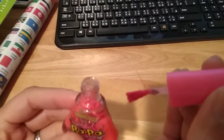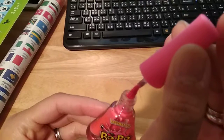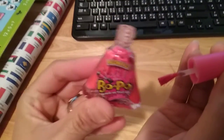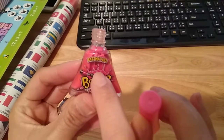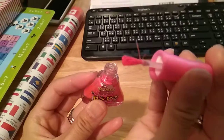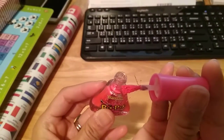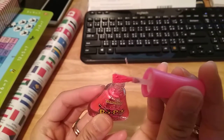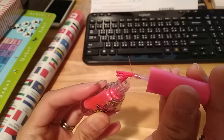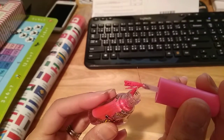This nail varnish — we've just opened it before we want to wrap it up as a Christmas present — but you can clearly see that the inside is all just solid. When I open it and pull it out, you can see on the brush, if you get closer, it's all solid. Look at the bristles — just bits of dried up paint on it.